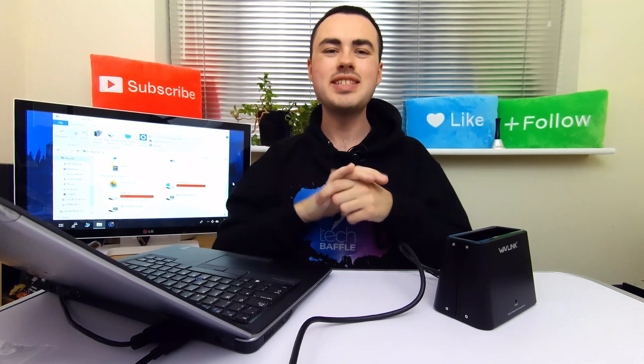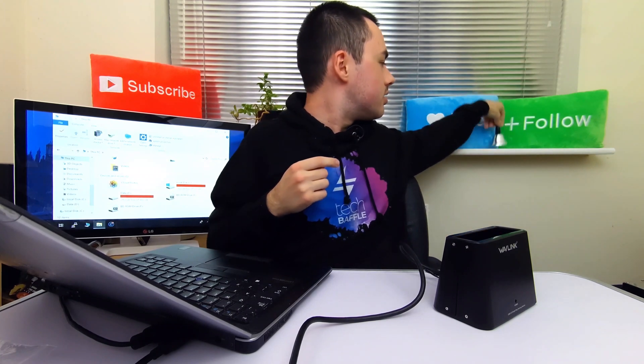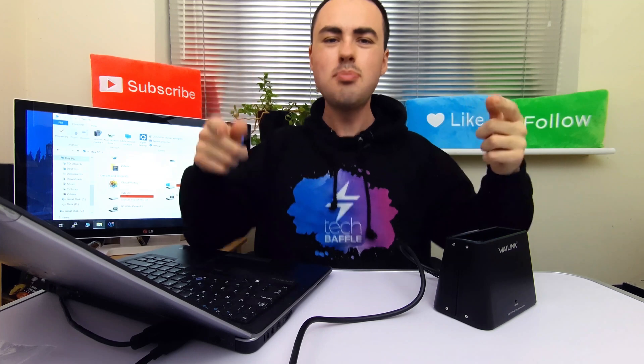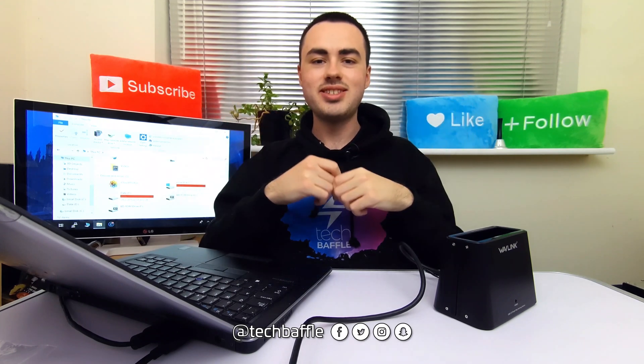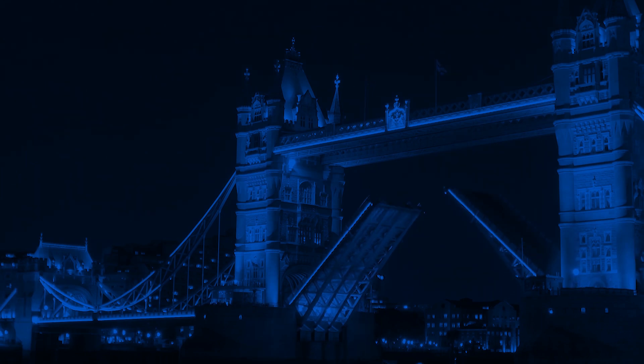Thanks for watching. Remember, you'll find the best Amazon deals around the world using the Genius link in the description. If you're new around here, hit subscribe and ding the bell icon to never miss another video. A true baffler isn't complete without some sweet merch from techbaffle.com/shop. Drop a like if you've enjoyed this video, and any questions let me know down below. Until next time, follow me at TechBaffle and stay curious at techbaffle.com.